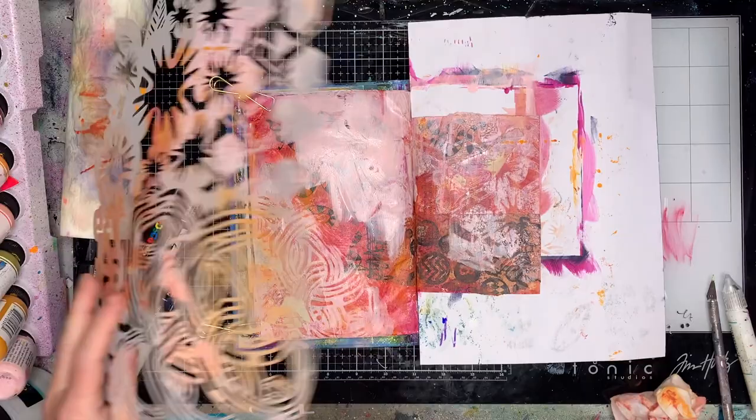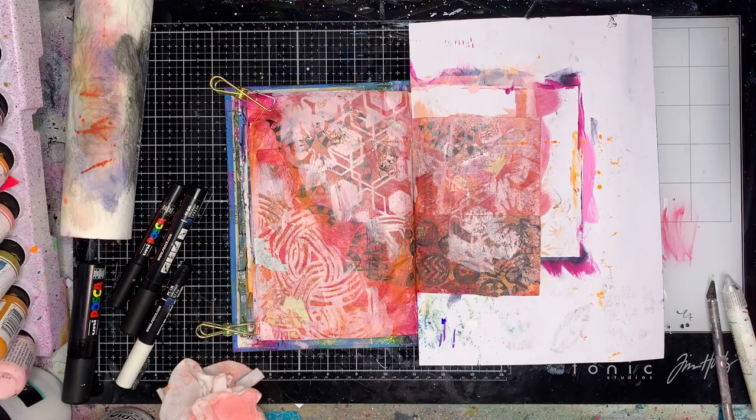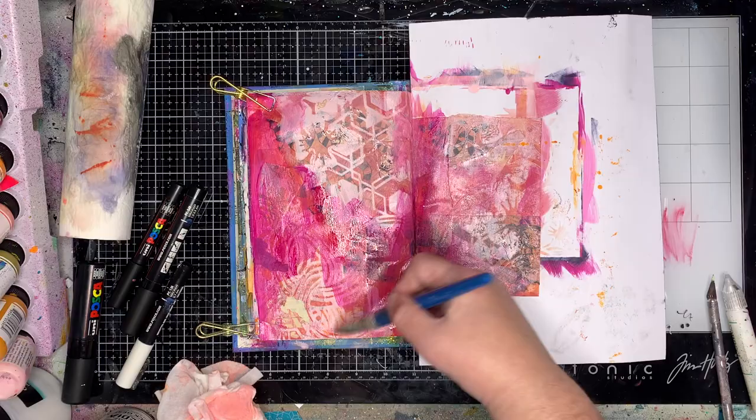This big stencil is from Stencil Girl. It's a pretty useful one because it's got lots of different patterns on it. I quite like stencils where I can get a little bit more bang for my buck and get a few different things at once.